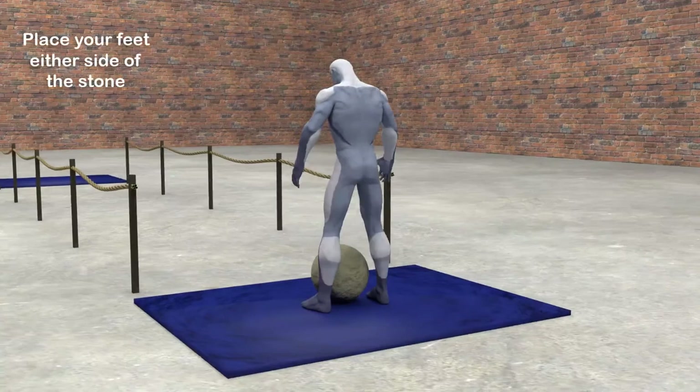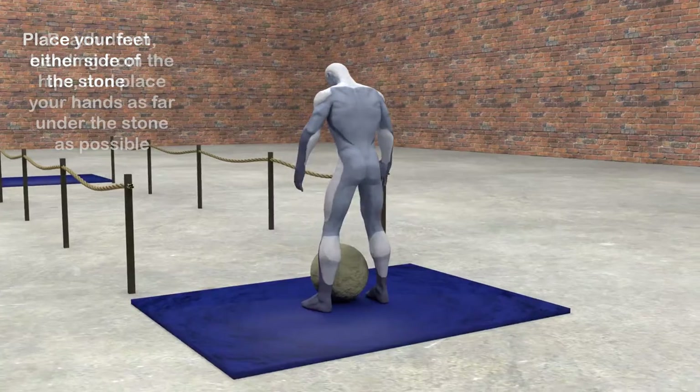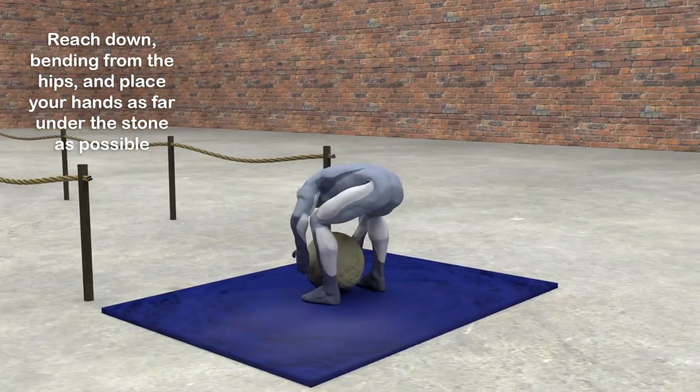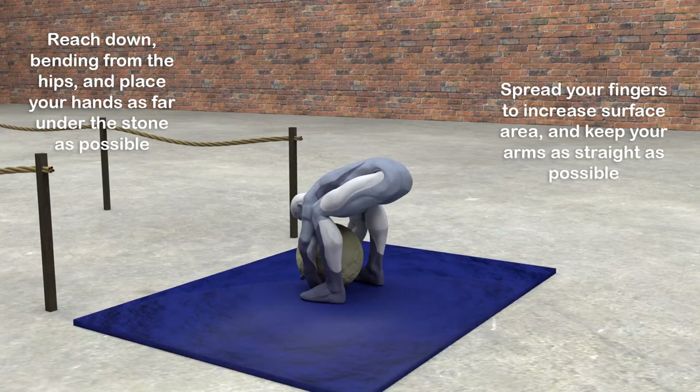Place your feet either side of the stone — imagine a straight line through the center of the stone and the balls of your feet. Reach down bending from the hips and place your hands as far under the stone as possible. Spread your fingers to increase the surface area and keep your arms as straight as possible.